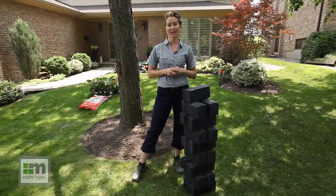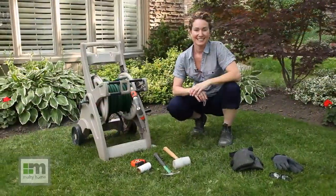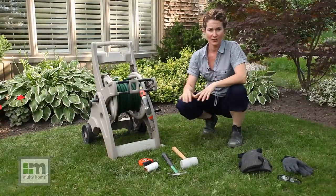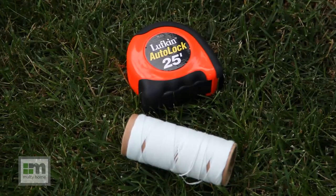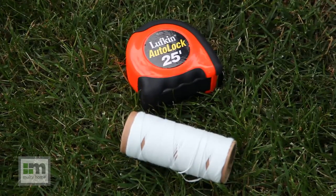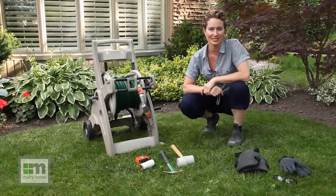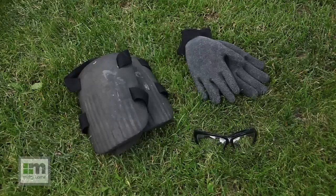Today I'm going to show you how easy it is to install Stomp Edge. This is a really easy do-it-yourself project, and the tools you need are: a garden hose to soften the ground before installation, a string and a tape measure to measure out the linear feet of your garden edge, a hammer mallet and your feet to stomp the Stomp Edge into place. For added comfort you may want to use knee pads, gloves, and safety glasses.